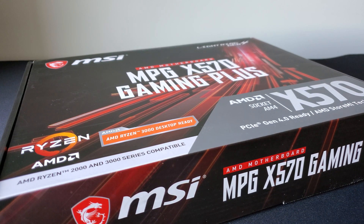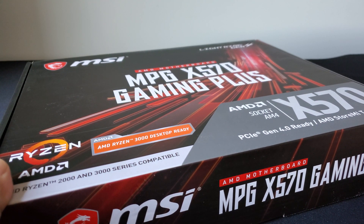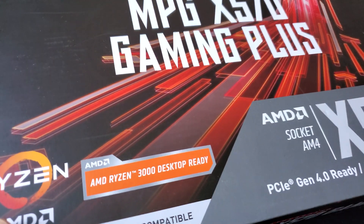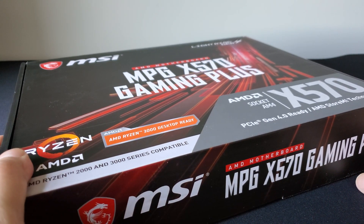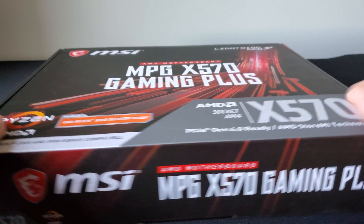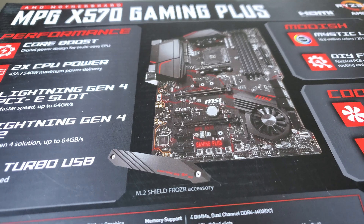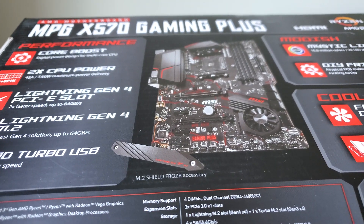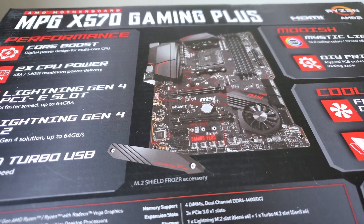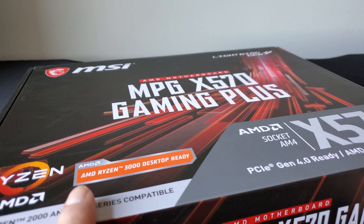Hey everyone, hope everyone's doing okay and staying safe. Got another motherboard review video here for you. This one's from MSI — the MPG X570 Gaming Plus motherboard. This is basically a tier just ever so slightly stepped down from other X570 motherboards from MSI that I've actually done a review for. This board definitely does support third and fourth-generation Ryzen 5000 series CPUs, and there's probably a chance it may even support older-class CPUs.